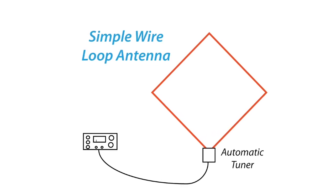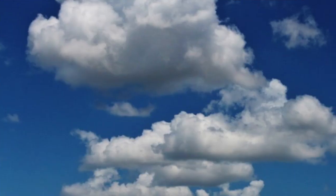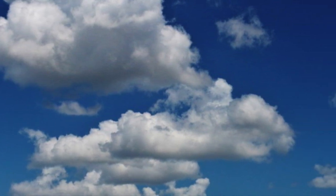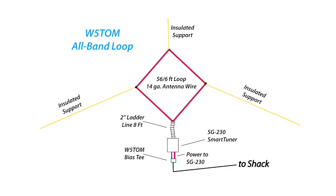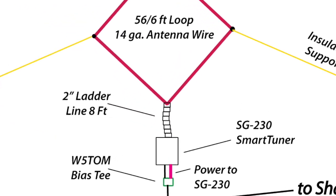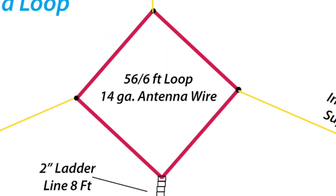Another possibility is a loop. Since loops radiate off the sides, make the loop in the vertical plane unless you want to radiate upward toward the clouds. If it is fed on the bottom, its polarization will be horizontal. If it's fed on the side, it will be vertically oriented. A good size is 40 to 60 feet in circumference.